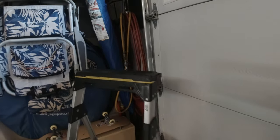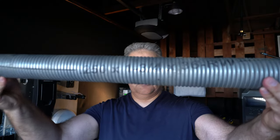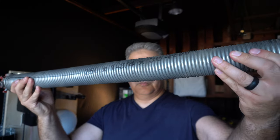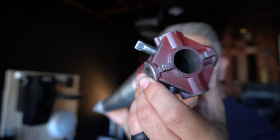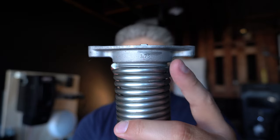So here's the story. There's a customer that reaches out to me. He has a 16 by seven foam injected insulated carriage house door, and he reaches out to a garage door company to have his springs replaced. They replace his 250 wire by one and three quarter by 36 long inch springs with a pair of 225, one and three quarter 25s.